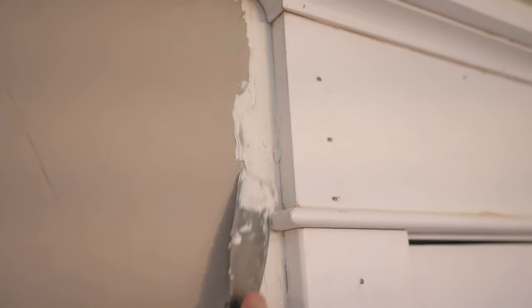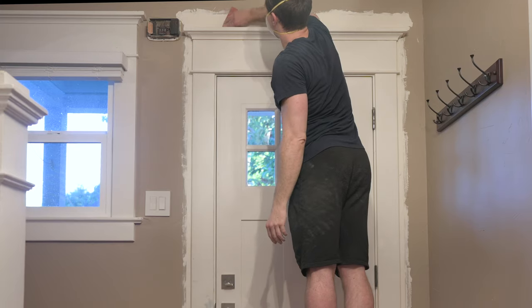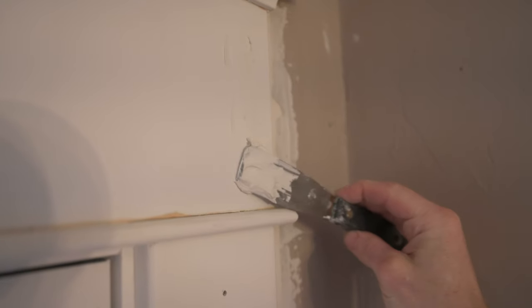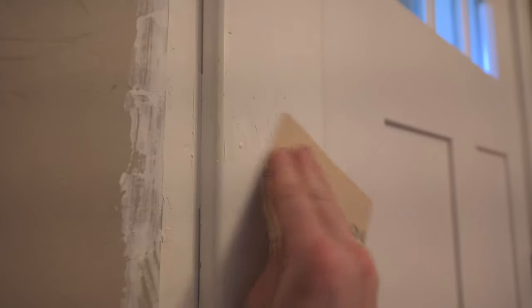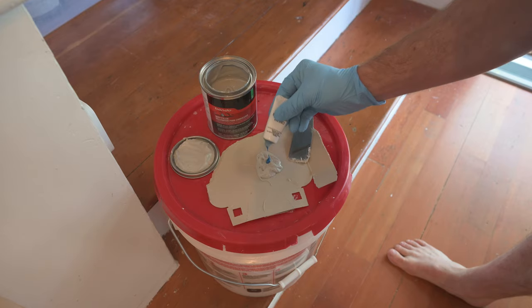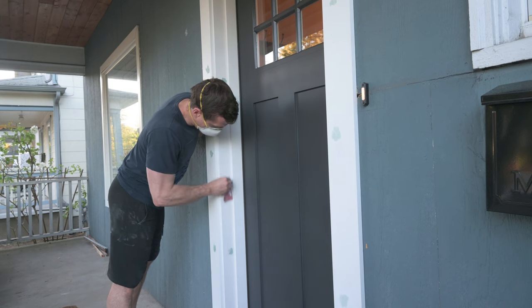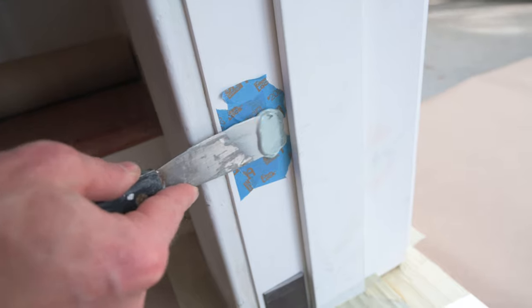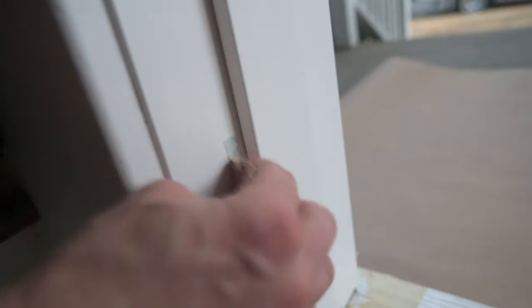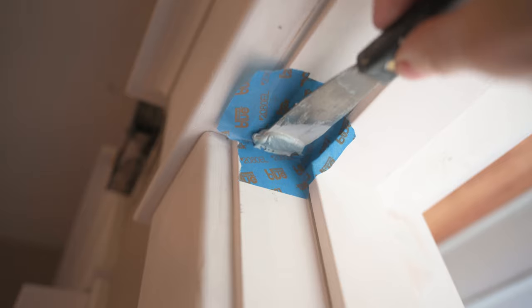That includes using joint compound to smooth the transition between the paint and where the molding now is, then giving it a light sanding to make it even smoother. I'm driving the nails further into the wood so they can be hidden. On the inside, I used joint compound to fill in some of the nail holes — really easy to sand off. Outside and in some other locations I used Bondo to fill the holes, which is much more durable and also a lot harder to sand. I used it for covering screw holes — I realized I could use tape to mask off the area a little bit. Finally, I used it to deal with nails that were sticking through the door frame from when it was made in the factory: I pulled them down, snipped them off, and covered them up with Bondo.